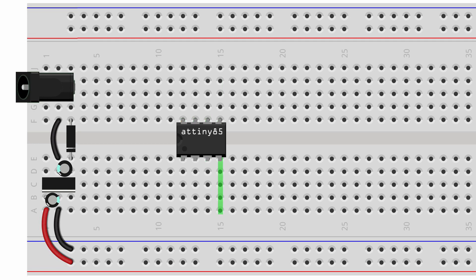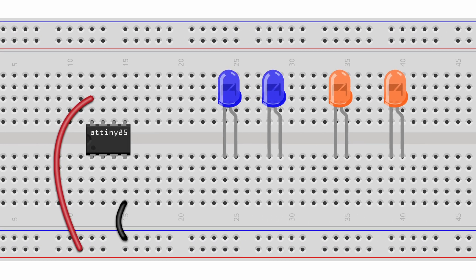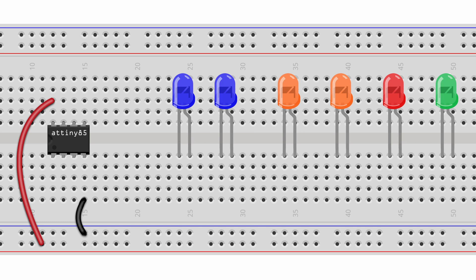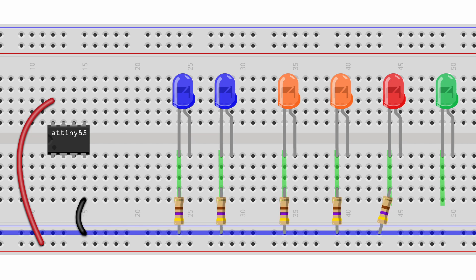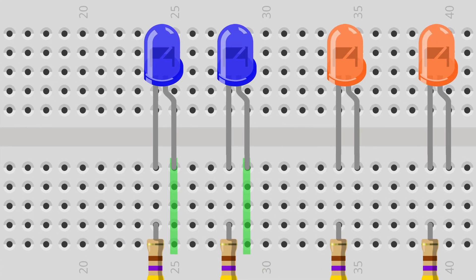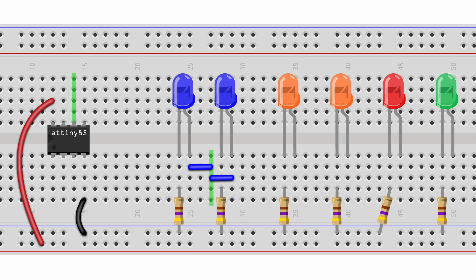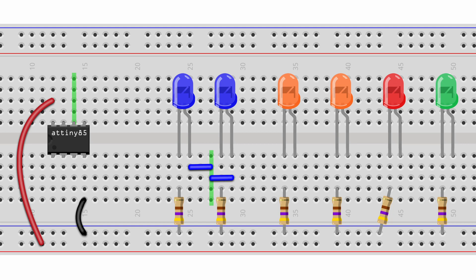We connect leg 4 of the AT-Tiny to the negative rail of the breadboard by means of a jumper wire. Leg 8 of the AT-Tiny gets connected to the positive rail of the breadboard. Next, we insert six 3mm LEDs into the breadboard. The two blue LEDs will simulate the engines, and the orange ones the laser fire. The red LED is a strobing light, and the green one is a flashing light, which will animate some of the cockpit lights by means of fibre optic filaments. The negative leg of each LED gets connected to the negative rail of the breadboard by means of a 470 ohm resistor. Because there are two LEDs for the engine, we need to split the AT-Tiny output between the two of them by means of a parallel connection. We bridge the positive legs of the LEDs with an empty row on the breadboard by means of two jumper wires. Then we connect leg 6 of the AT-Tiny — which is output 1 on the sketch and capable of pulse width modulation — to this empty row on the breadboard, effectively splitting its output signal between the two LEDs.